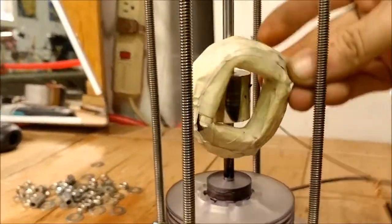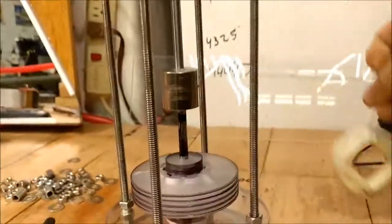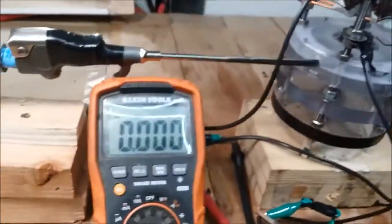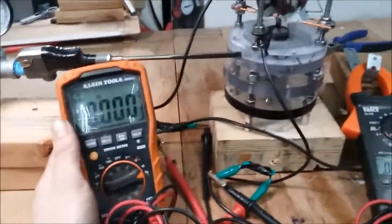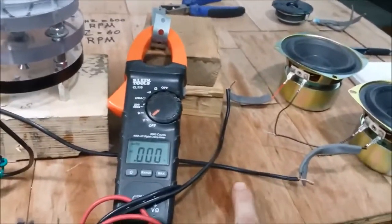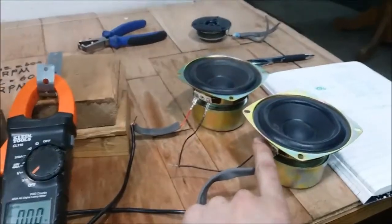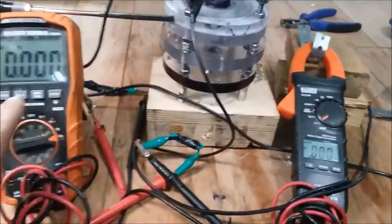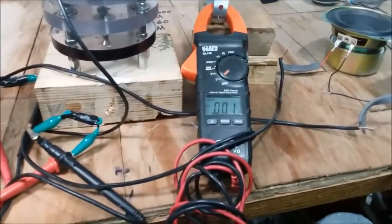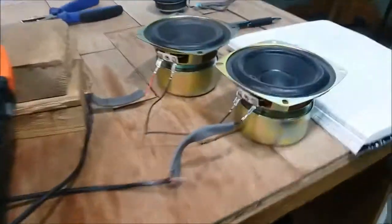We're about to fire up, just having a little fun here. I'm gonna hook up these two speakers to the turbine — they're already hooked up to the generator of the turbine. We're gonna see what it sounds like, what our waveform looks like, and see if it will run these two speakers. Oh look, it's moving already!